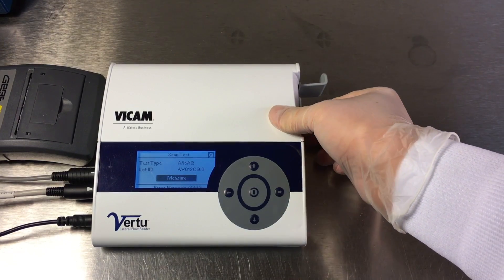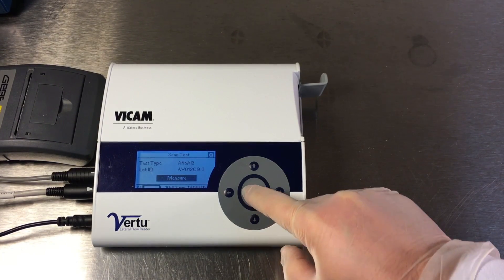Allow the strip test to develop for 5 minutes on a flat surface. Insert the Aflavi Strip Test into the Virtu Reader. Press the center button quickly to start the test.